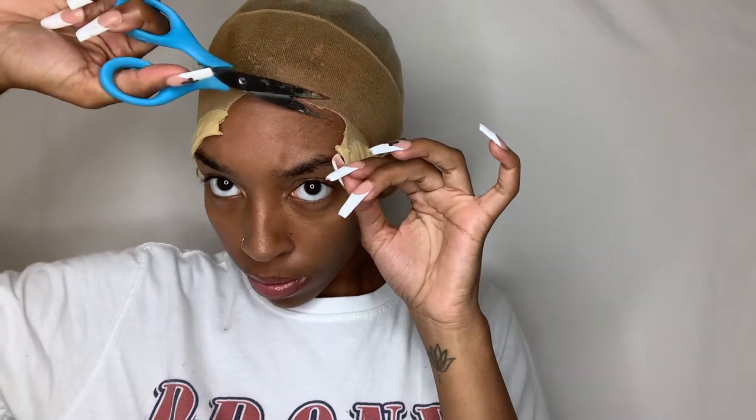Now I'm going to take these scissors and cut off the sides of the wig cap. You're just gonna cut where the ears are. As you can see, I like to cut up the middle — it makes it easier to cut the rest of the cap off. You're gonna cut as close to your skin as possible without cutting yourself, obviously.